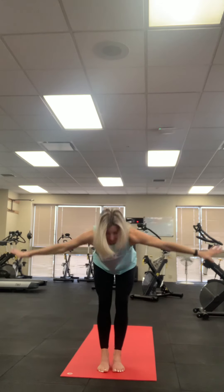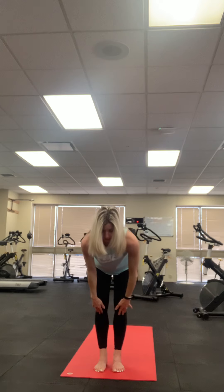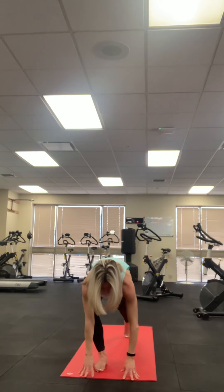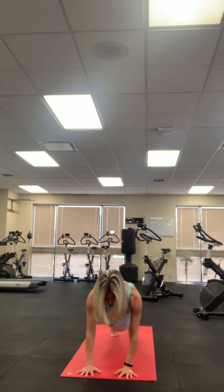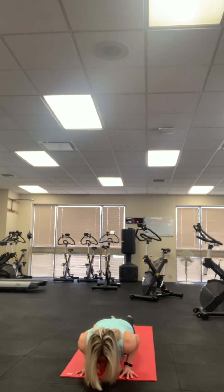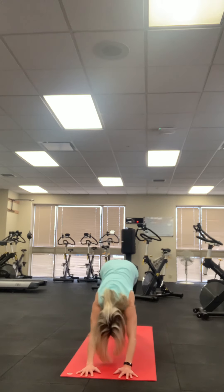One more flow — inhale up, exhale, forward fold, shaking it out. Inhale, crown of the head up; exhale, deeper in your forward fold. Inhale, right foot back; exhale, left foot back. Holding the plank. Inhaling plank. Exhale — knees, chest and chin, or hover. Inhale — up dog or baby cobra. Exhale — down dog or child's pose.